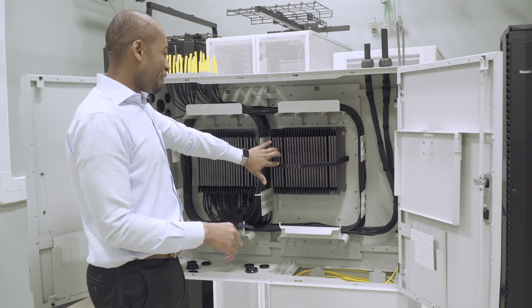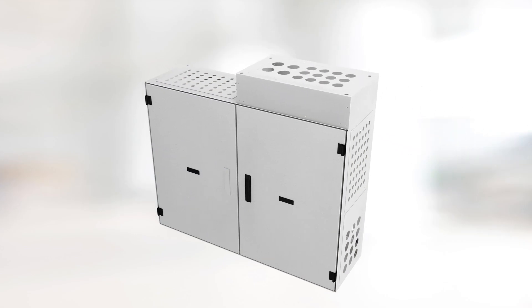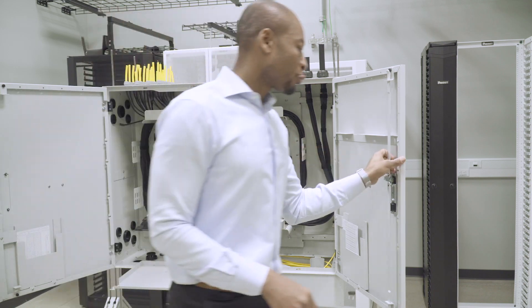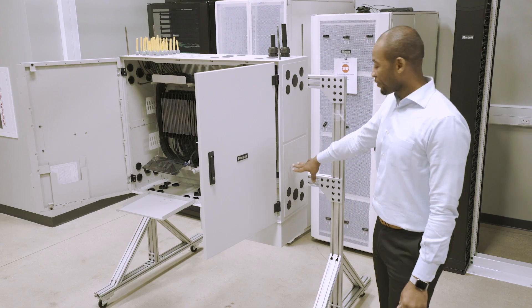Many splicing trays are available, and an optional storage box will help you expand capacity as needed. It also provides great flexibility because the plates on the side of the enclosure are interchangeable, offering more options in terms of cable size varieties.